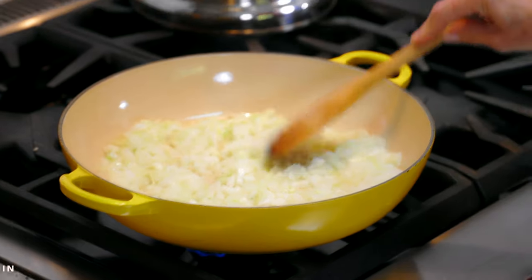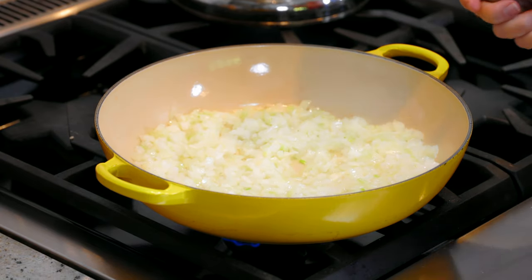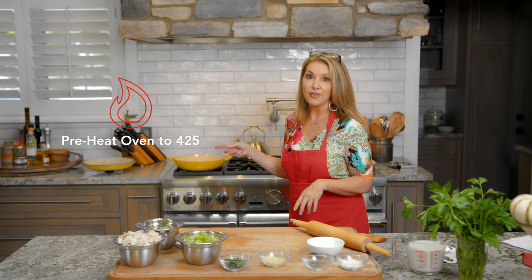I've got the onion going. I've turned the heat down a little bit, because I don't want the onions to burn. We're gonna let the onion soften up, and then I'll add in the carrots and celery. In the meantime, you want to preheat your oven. If you're gonna make it that night, preheat your oven to 425. It's better if you refrigerate the filling overnight - it makes it a little bit thicker inside the crust, and it also makes the crust flakier when you put a cold filling in versus a warm filling.